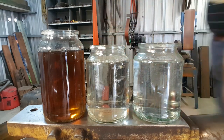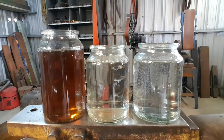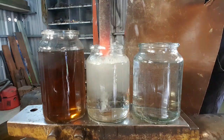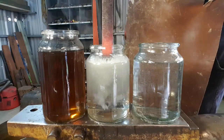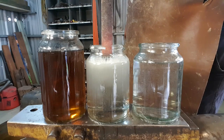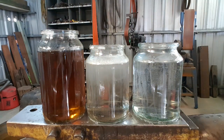Next, brine. Last but not least, the oil.